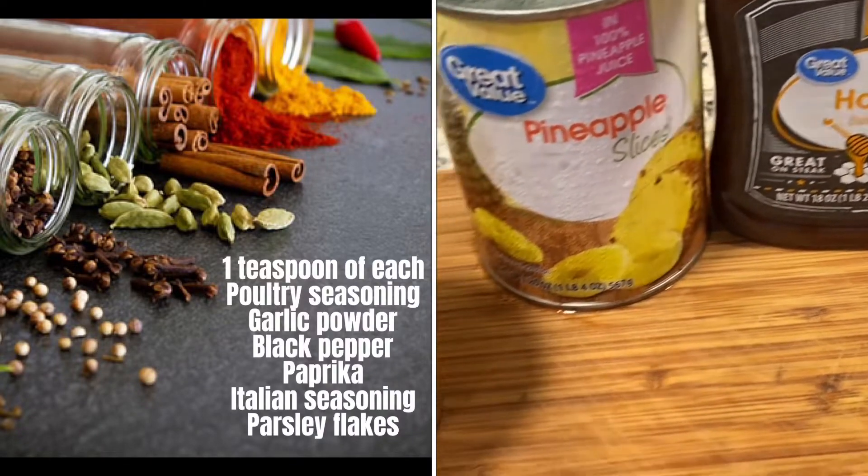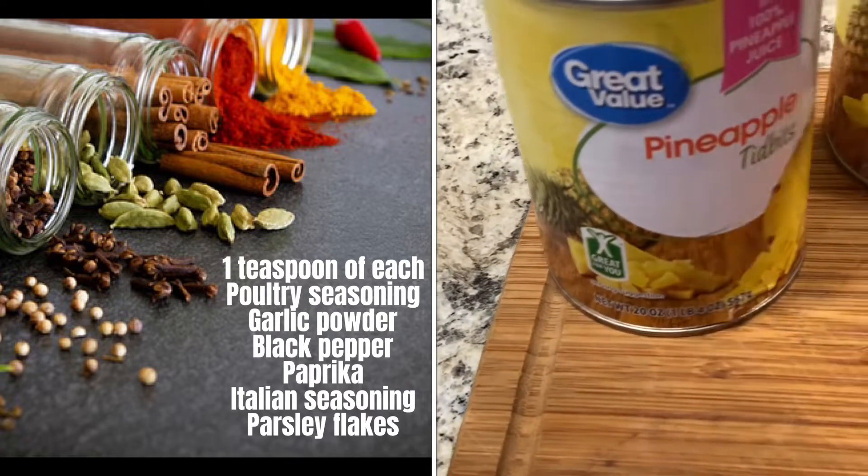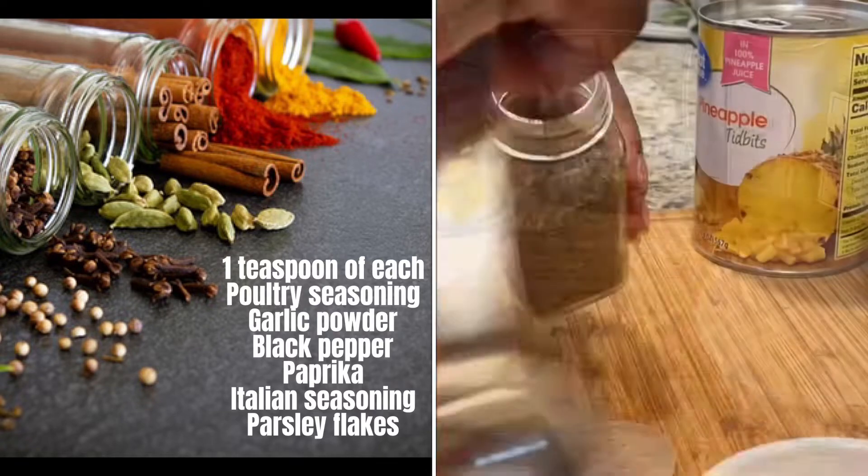Today's seasonings are one teaspoon of each: poultry seasoning, garlic powder, black pepper, paprika, Italian seasoning, and parsley flakes.